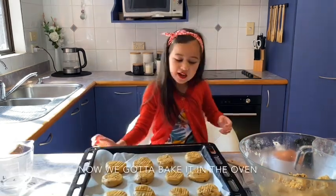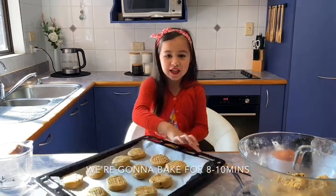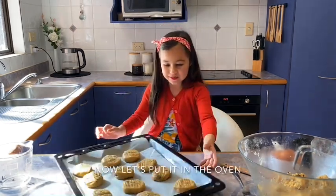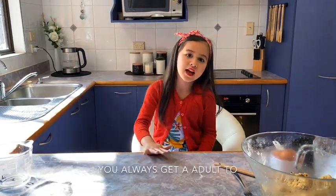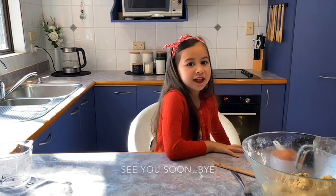Now we've got to bake it in the oven. We're going to bake for 8 to 10 minutes. Now let's put it in the oven. Always get an adult to help you with the oven part. See you soon. Bye!